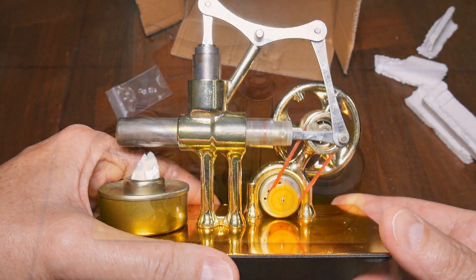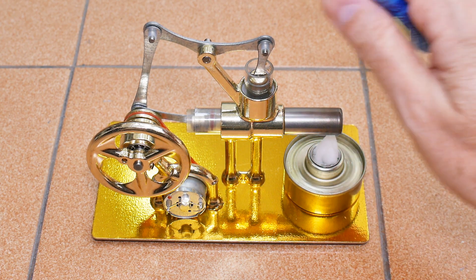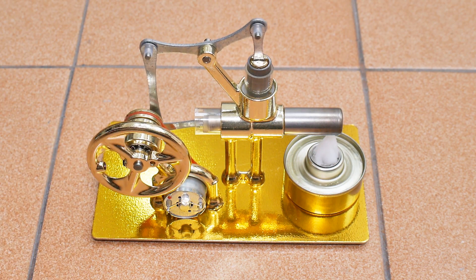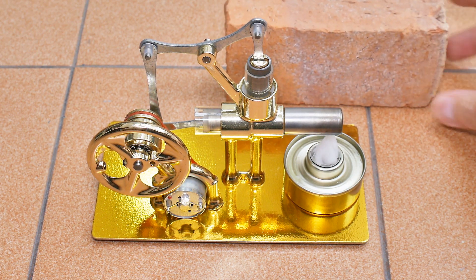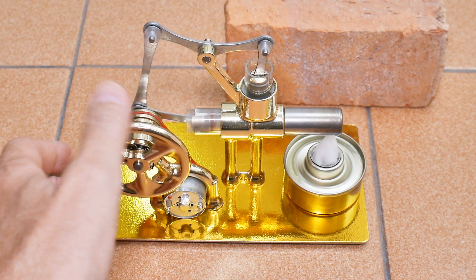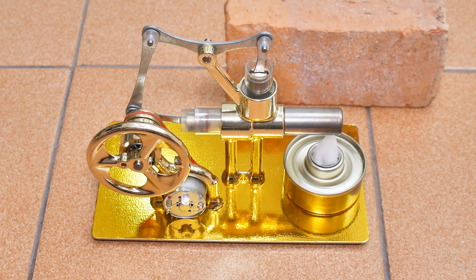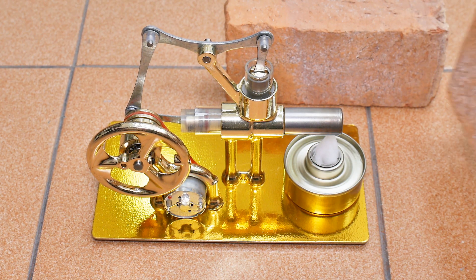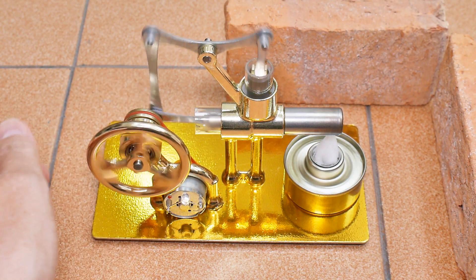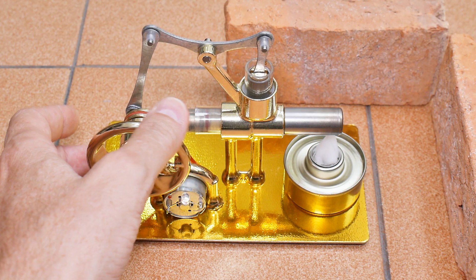This is the displacer and this is the power piston. Next step is to run it and see how she runs. This is the first running of this — it's running, it's hot. The fire is running — huge fire. Let me get my windbreak to save some time with that.